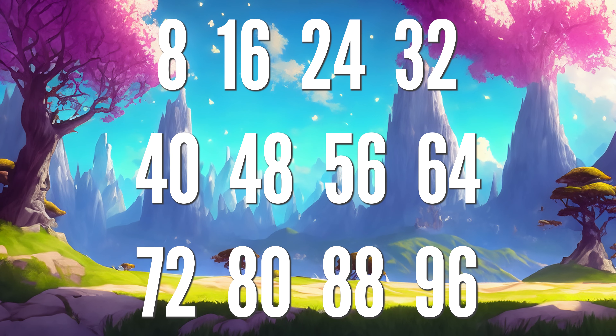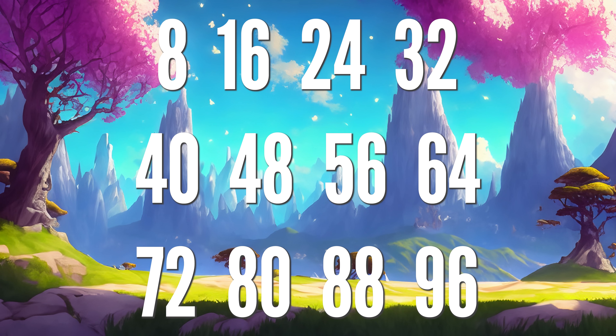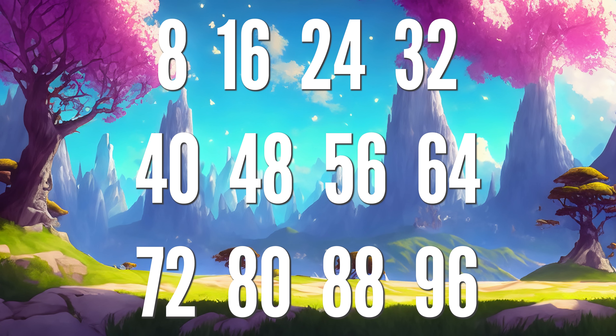8, 16, 24 and 32, 40, 48, 56 and 64, 72, 80, 88, 96.